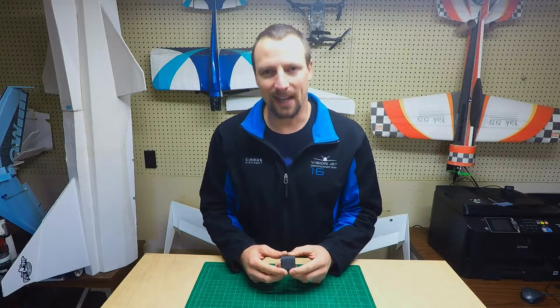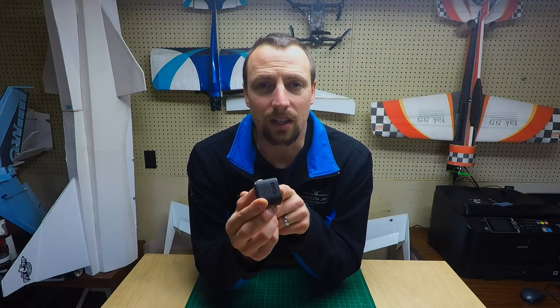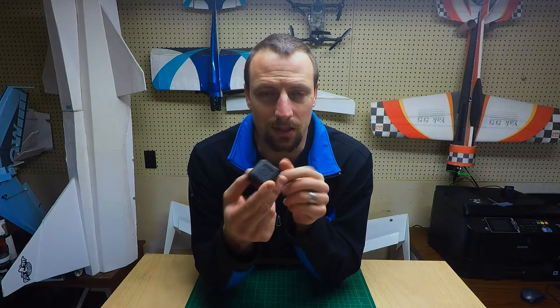Hi, welcome to Ascend RC. My name is Daniel. Today I'm going to show you how you can take apart a GoPro Hero 5 Session quite easily without doing much, if any, damage to it at all. Let's get into it.